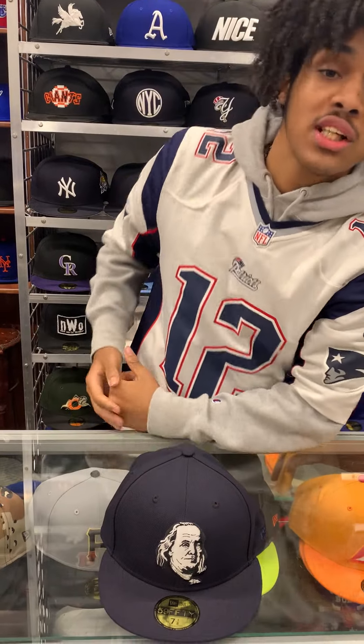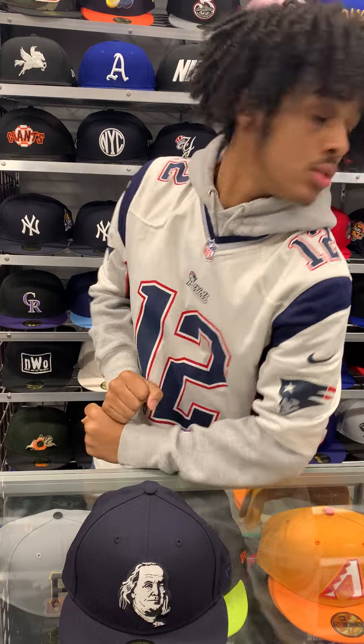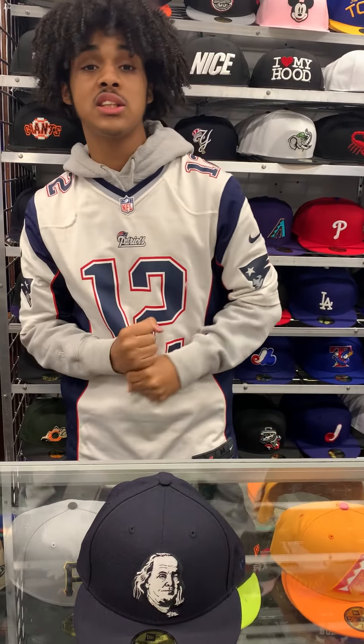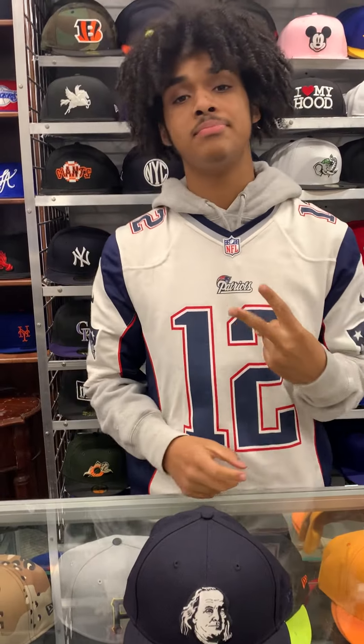Be sure to check out all the new stuff that we just got in on our website, ecapcity.com. We're expecting a lot more side patches, a lot more MLB teams. I'll see you guys in the next video. Peace.